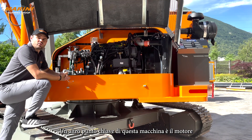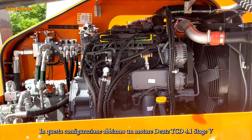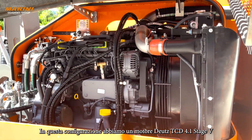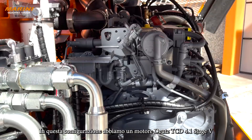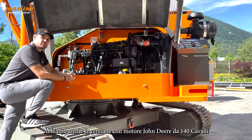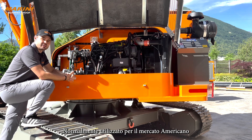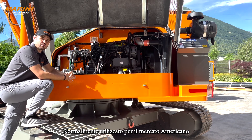Another key point of this machine is the engine. In this configuration we have a Deutz TCD 4.1 Stage 5 engine with 154 horsepower. We also have a different option with the John Deere 140 horsepower, mainly used for the US market.